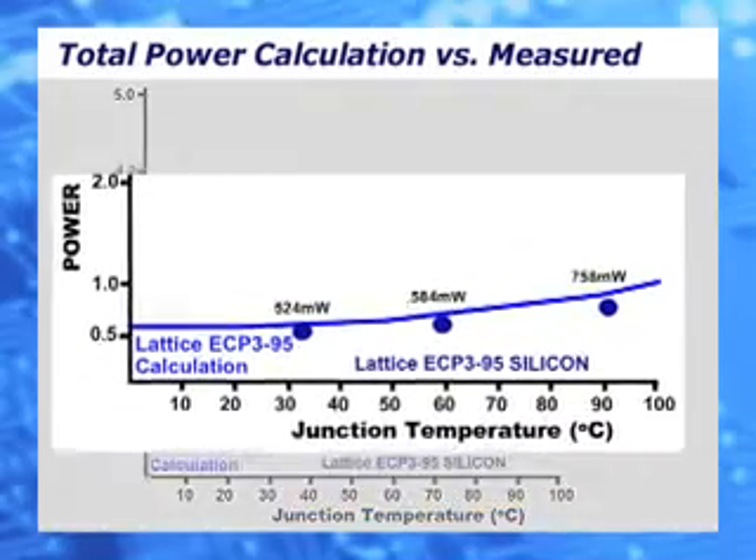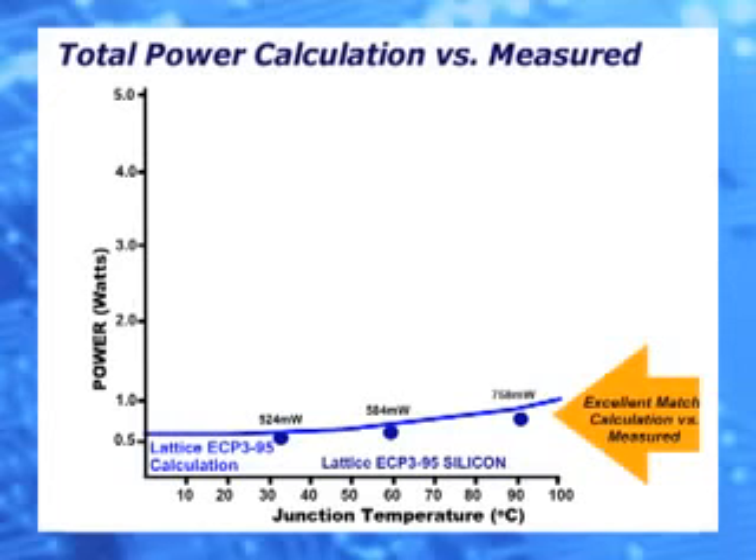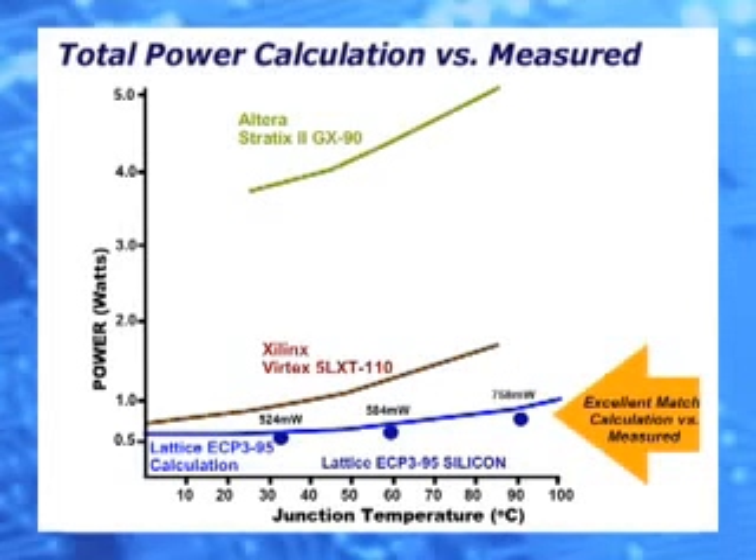The actual total power measurements are a little below the power calculator curve. This accuracy allows us to use the power calculator to determine power consumption of the device under a wide range of conditions. The ECP-3 remains the clear low power winner compared to Stratix and Virtex devices. We've used the power calculator to quickly and accurately determine the power.